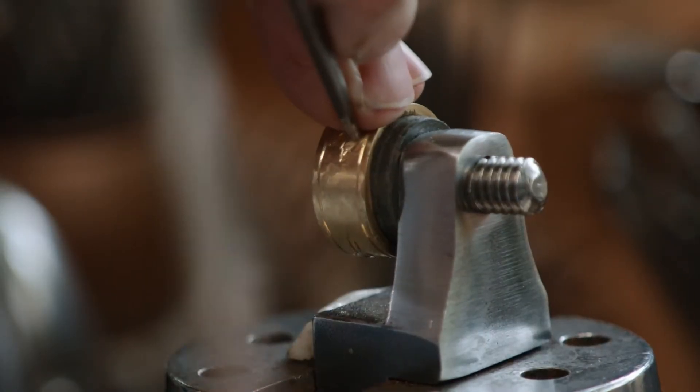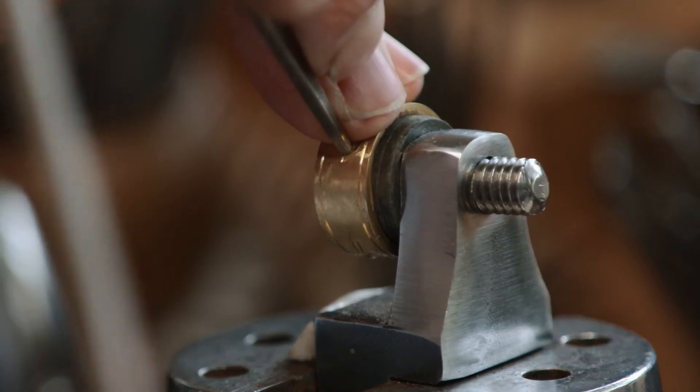Chasing moves metal from place to place. Engraving cuts metal away.